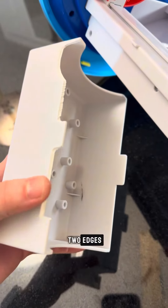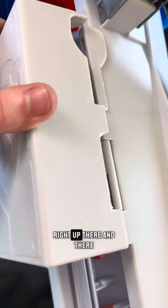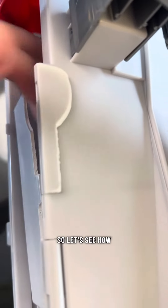So these are the two edges — right here and right here. And then they go right there and there. This piece comes over like that. So let's see how this goes.